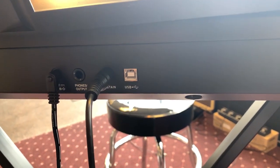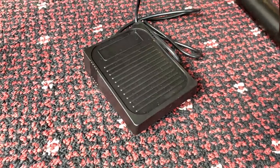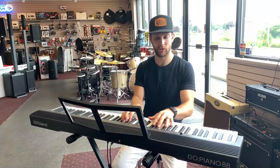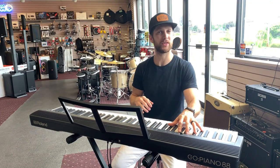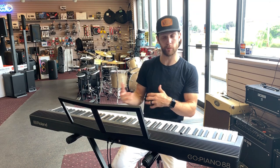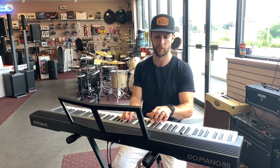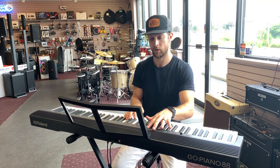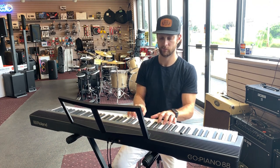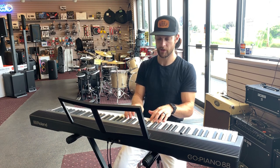It comes with the sustain pedal and power cable. It has a pretty decent sound to it. Roland is known for their sound — this doesn't use the Supernatural piano engine that is in their high-end pianos, but it does have a decent sound to it: piano, electric piano, organ, and strings.